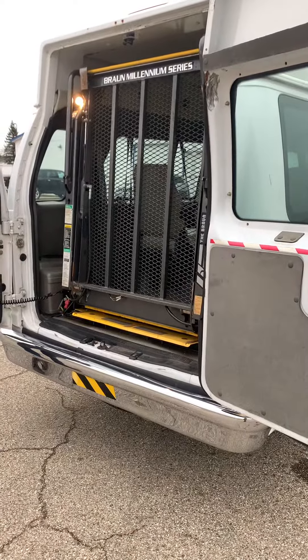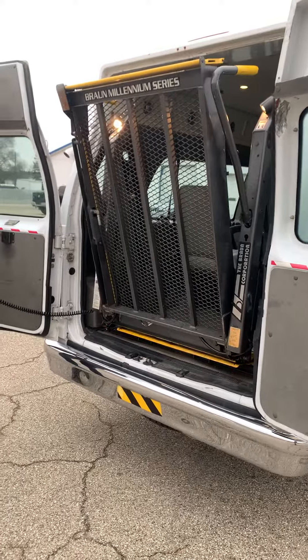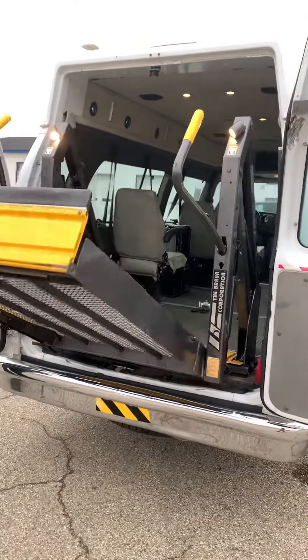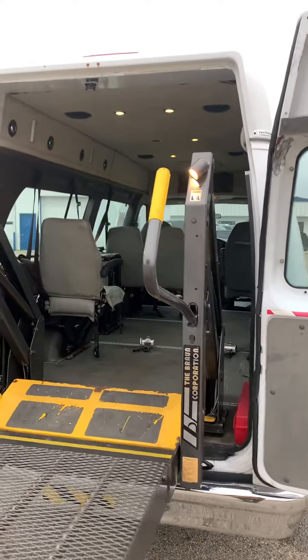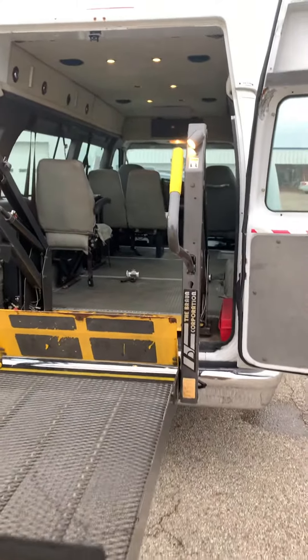Micah's going to bring the lift down here. It is gravity fed, so it takes a little bit for it to come down. The rear doors extend all the way up to the high roof, which gives you a little bit more clearance — 57 inches to be exact.